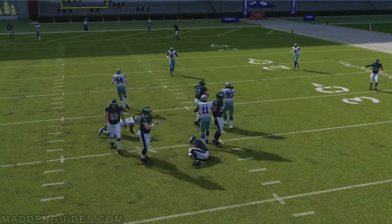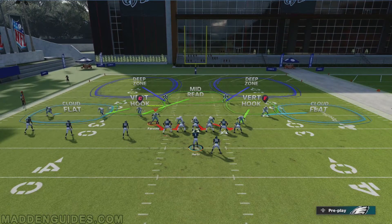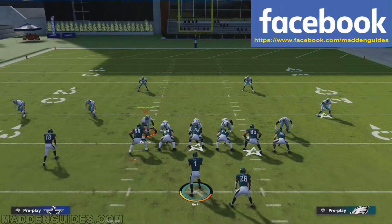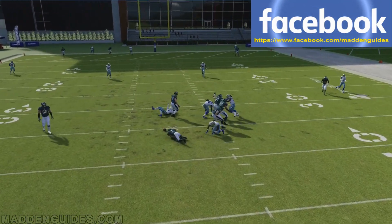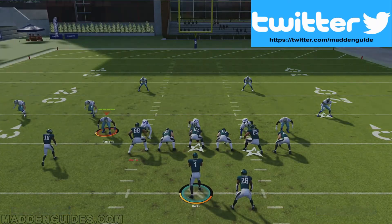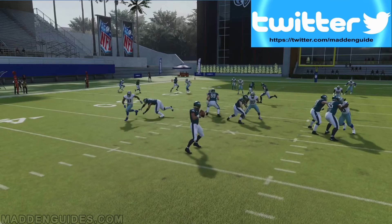So that's another way of doing it. If you want to put him in man coverage on the receiver furthest to the outside, it seems to work best. You can try some other guys if you want, but that's the one I prefer to get this animation that I'm showing right there. So that's another way of doing it — if you don't want to use the flat hot route, then you can use the man coverage hot route. A lot of times you're going to get this right here, off the edge.